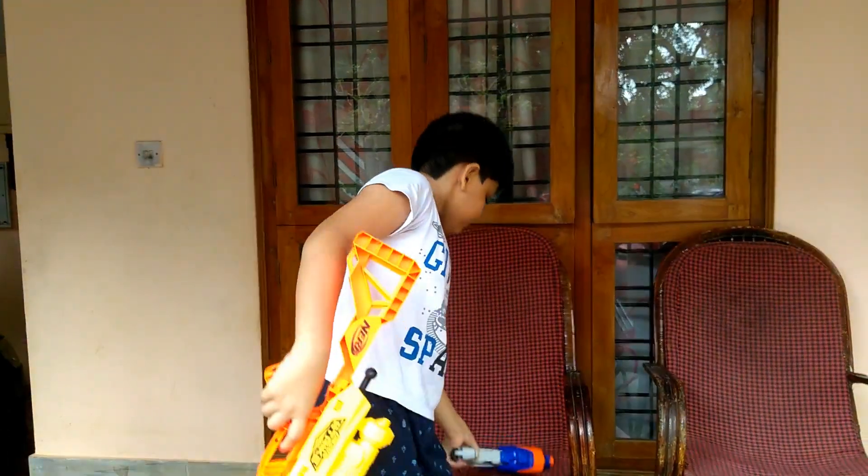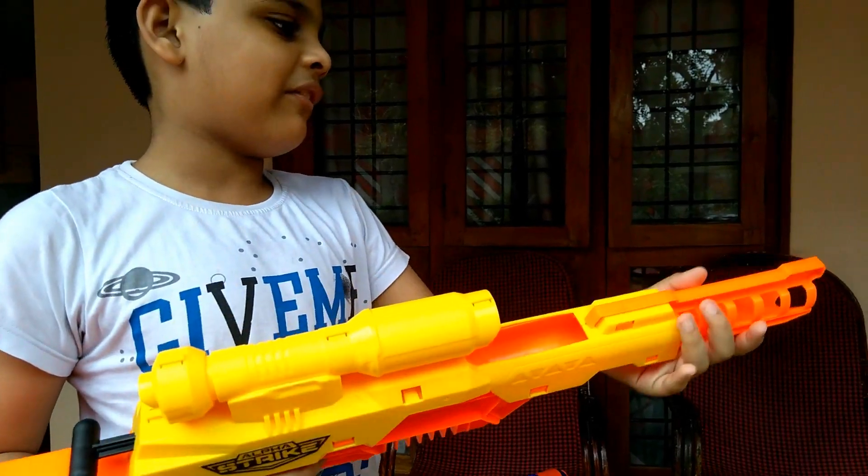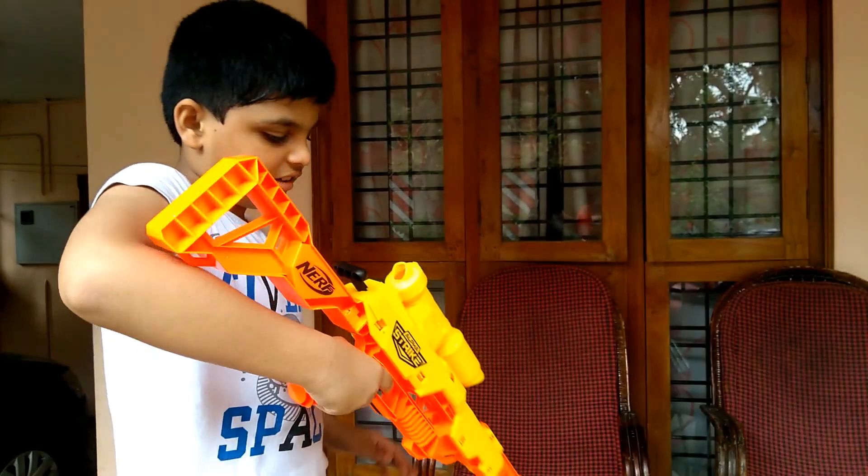Let's put it here. This is my gun. It is my favorite and it is my gift from my dad. And I love this gun.